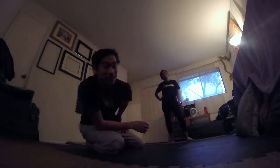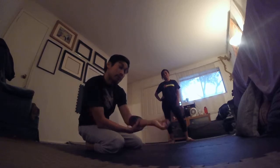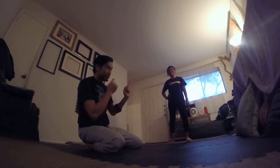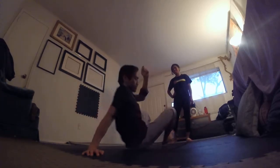Hey guys. Today we're going to learn a really cool pose. It's a half bow position and reverse bird — a reverse bird bow looking thing. My lovely assistant Magnus and I will be demonstrating some things to look out for in terms of falling and also how to do it correctly. So here we go.